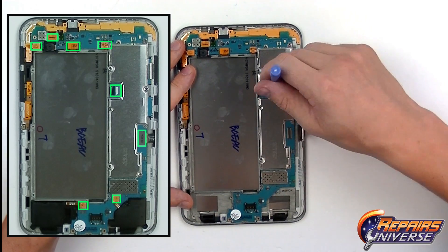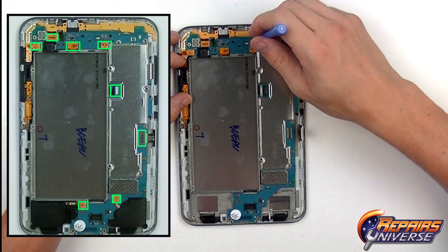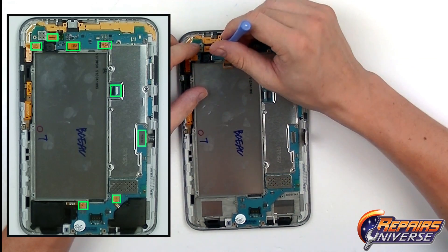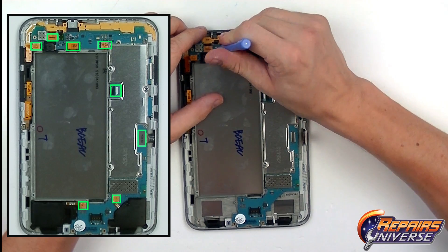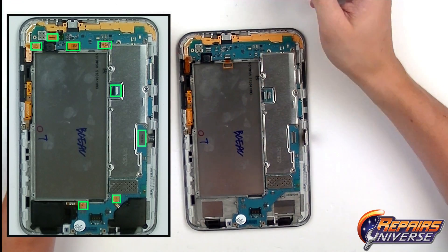On the far right we have the touchscreen flex cable, and then the LCD flex cable right there. This is going to be your sensor flex cable, your camera flex cable, and then a few more up top including your front camera and your side buttons.